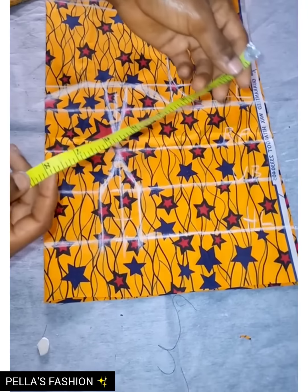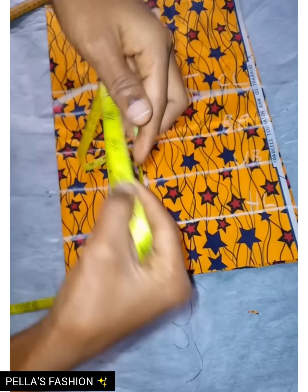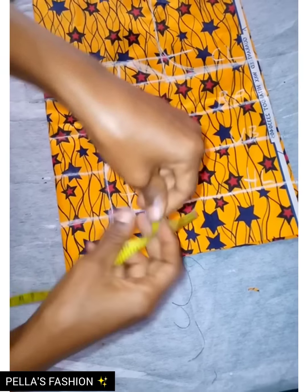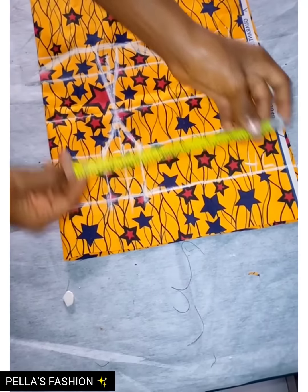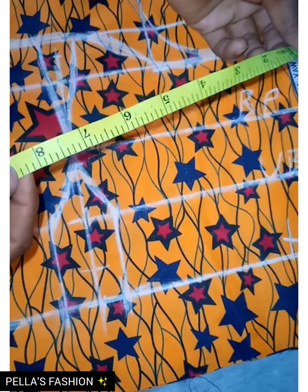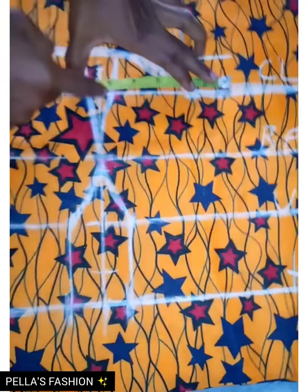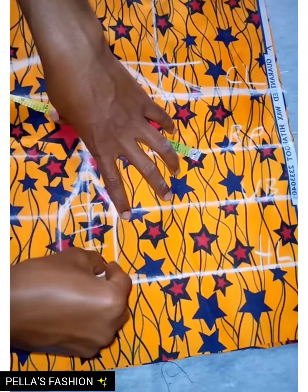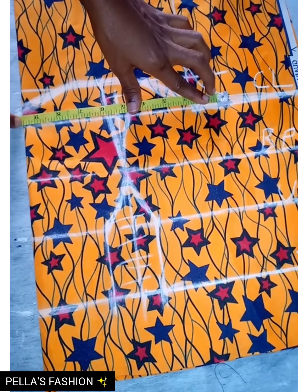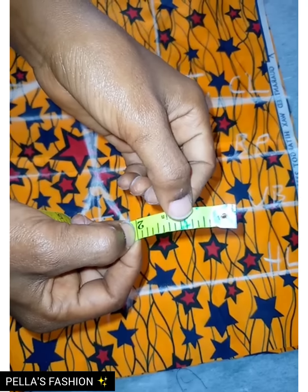Now I'm going to mark out the body measurements on the fabric. For the bust I have 34; I divide it by four to get 8.5. I measure the ease I have, which is one inch, so I add it to 8.5 making it 9.5. I mark out 9.5 — I'm shading this out because I'm going to cut it out later. I'm going to add two inches allowance.